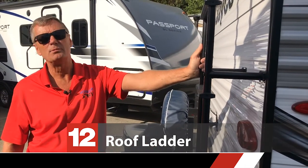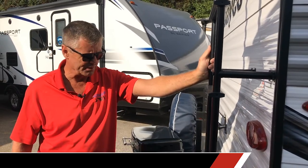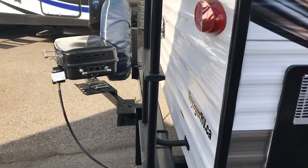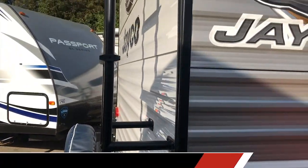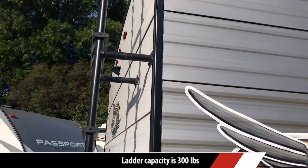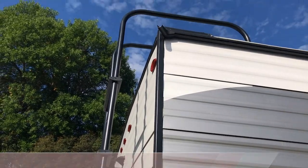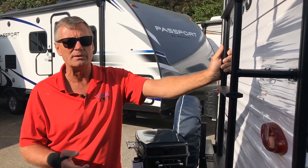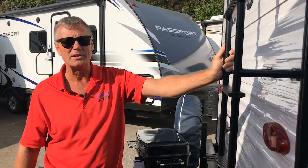The ladder here is perfectly acceptable to take any person's weight. You're going to have to get up onto the roof twice a year and do a roof inspection. I have done a video on roof inspections to show you exactly what you're looking for. You do have to do it twice a year — once in the fall when you put it away, and once in the spring when you take it out.